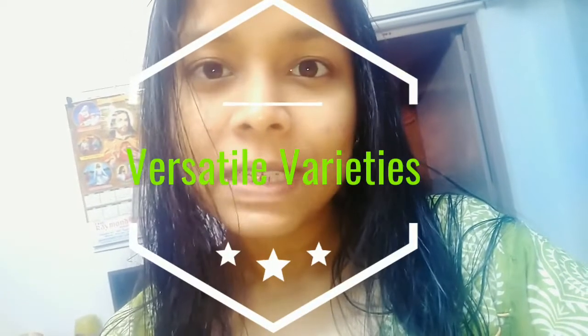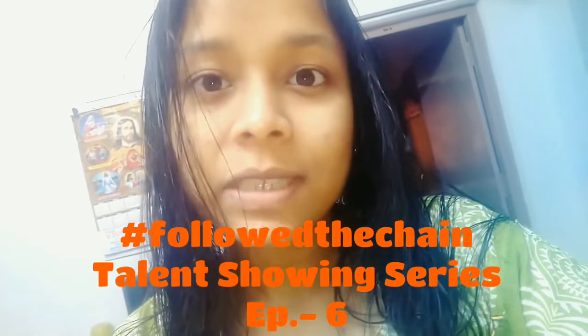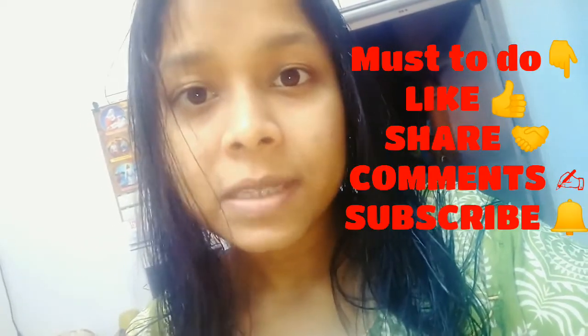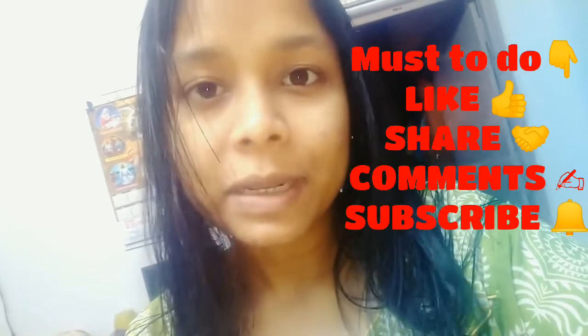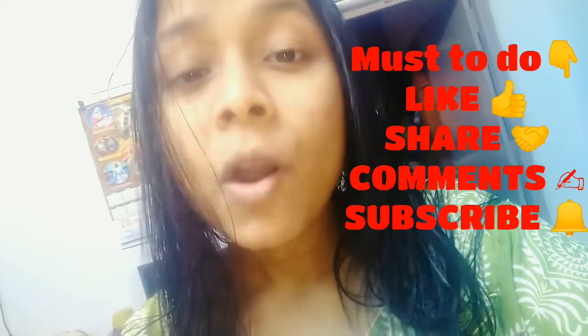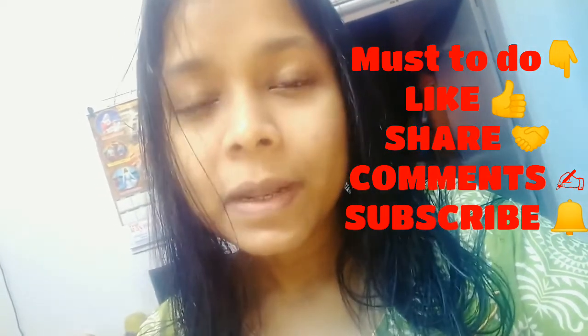Hey guys, welcome to the channel Versatile Varieties and welcome back to another episode of the hashtag Follow the Chain talent training series. This time the talent is completely different and useful for everyone. This video is going to be great, so please like and share it. If you are new on the channel, feel free to subscribe and comment.